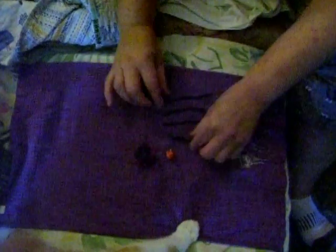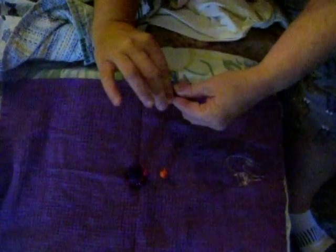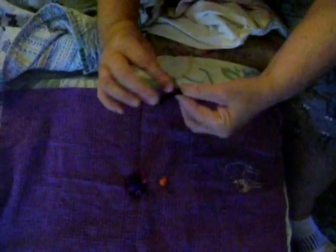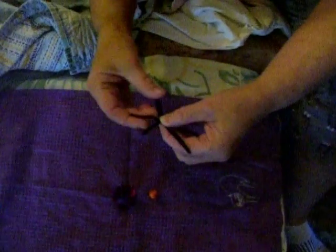Alright, Cat Scouts, you're going to take your four little black pieces now and line them up. I guess Sammy's done for now. You're just going to twist them together and then space them out so they look like little legs on a spider.